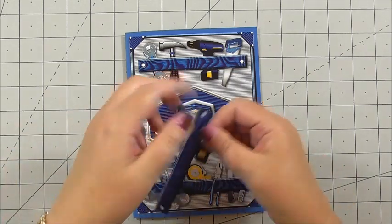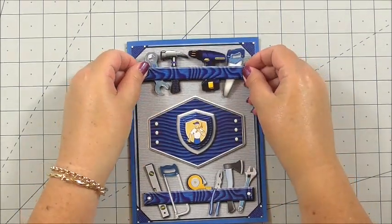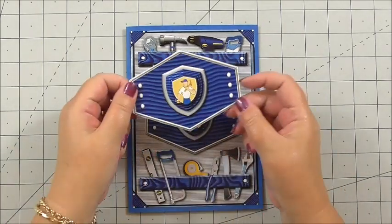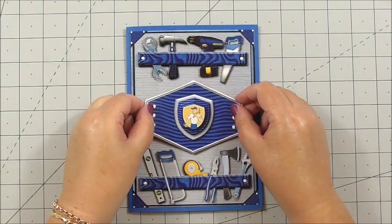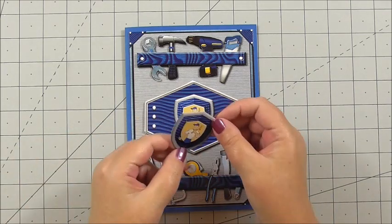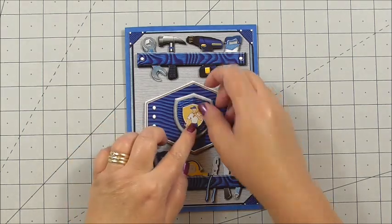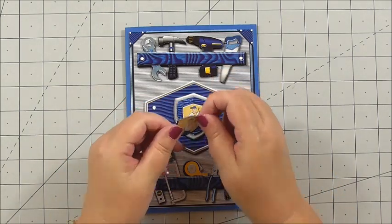Next, I've got the tools again from the top that I've cut out, 3D foam on the back, and I'm laying those over the base image and pressing them down. Then I've taken the label from the centre, cut it out, added 3D foam, matched the image up, and pressed it down. I've also taken the badge for the front and the extra layers for the badge — 3D foam on all the layers. Then the last little one for the centre also has 3D foam on the back.